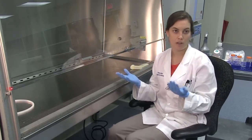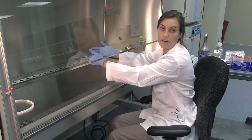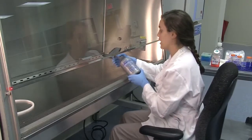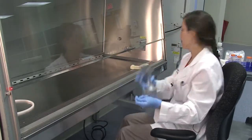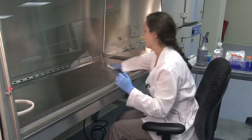It's important to always wear gloves and a lab coat so that everything going into the hood is sterile. Before working, spray the hood with 70% ethanol and also your gloves, which will help further clean anything inside the hood.